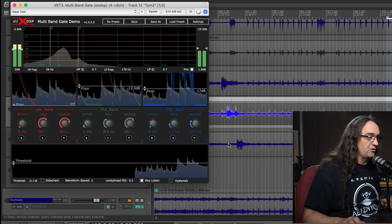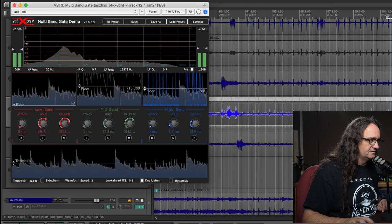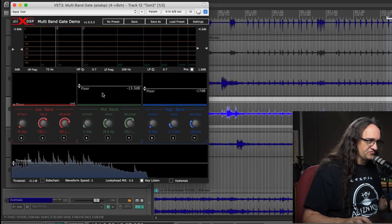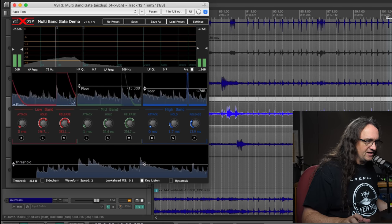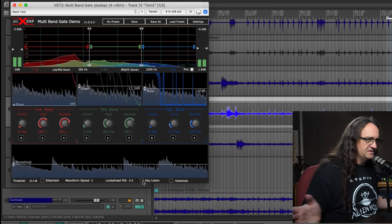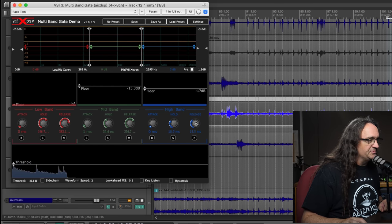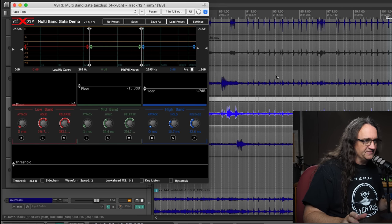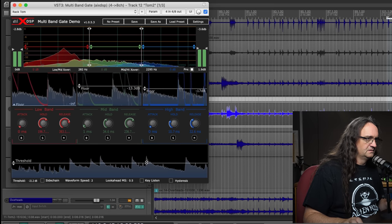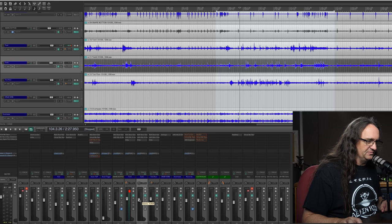So we're going to throw on the multiband gate, and I'll show you how I found the drum tuning — working with the threshold in conjunction with the key listen function. This is the track pretty much raw, and we can see where the drum's hitting. We're going to isolate that and get all that snare noise out of there, so now it'll just open for the drum. We want to work with that threshold — pull that back just a tiny bit. We want the drum; we don't want the kick, we don't want the snare and whatnot. I think I want to hold open the high band just a little bit longer so it doesn't get that chattering effect. Pull the threshold up a bit — okay, that's much cleaner. In terms of a mix, we can probably crank that up a little bit louder and it's going to sound pretty damn good.